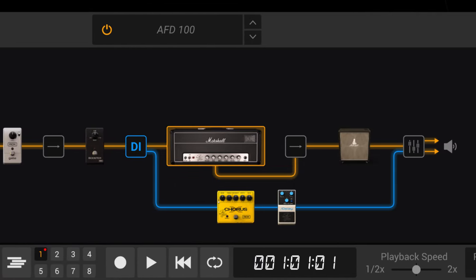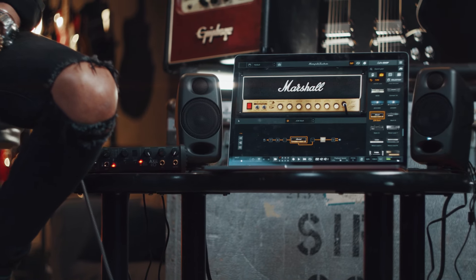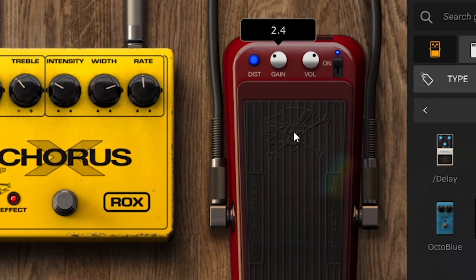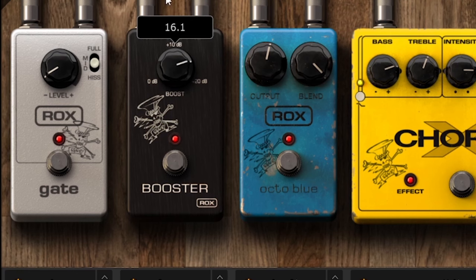I did a lot of demos with AmpliTube just because it was so convenient. I didn't have to leave the house. We'll be on the bus or in my hotel room. I'll take an idea, record it on AmpliTube, and then download it and send it over to the guys. And I do that all the time. That's one of the conveniences that technology provides that I can really use.